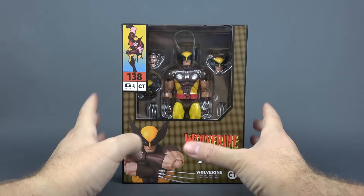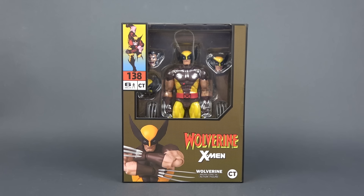Is this the best action figure bootleg ever? Let's take a look! Hello and welcome back to the channel!